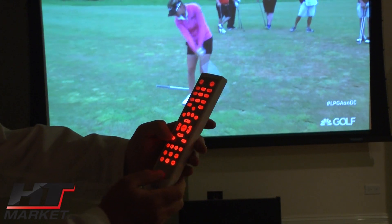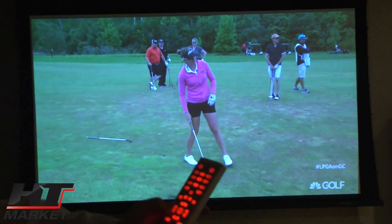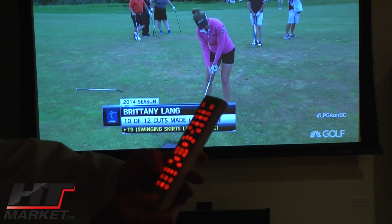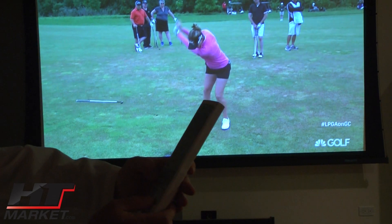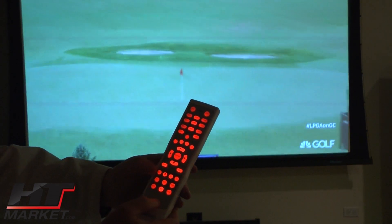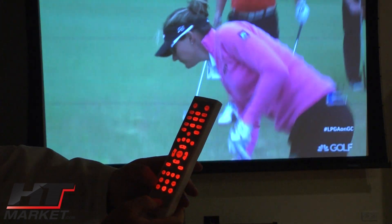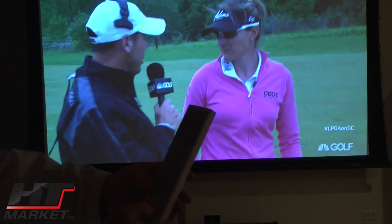You have the menu system here, which pulls up a menu with the exit button. You've got brightness mode — I have it on normal brightness, and you can use economy brightness which doesn't burn the bulb as much. You can do picture-in-picture if you have two sources. Right now we only have one HDMI source, but if you have two HDMI cables you can do picture-in-picture, and you can see two different sources side by side.